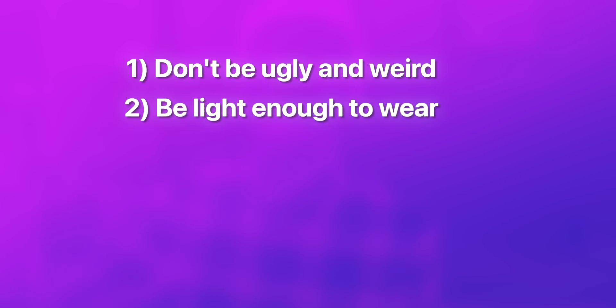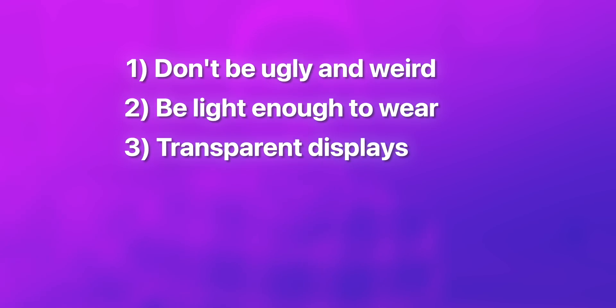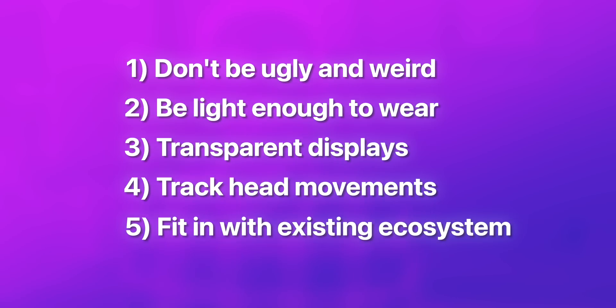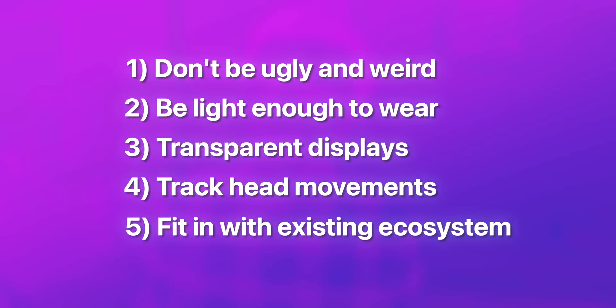If you're going to design a pair of augmented reality glasses, you want it to be able to do a couple of things. Number one, it should blend in and look at least generally like a normal pair of glasses or sunglasses. It should be light enough that you can wear it for long periods of time. It should have displays that project things onto the real world, which means it probably also should track head movements for more accurate immersion. And it should be able to connect to a wide range of media and devices that you already have. That's a pretty long list, and it's not going to be simple to achieve — you'd have to miniaturize phone processors, batteries, and displays.